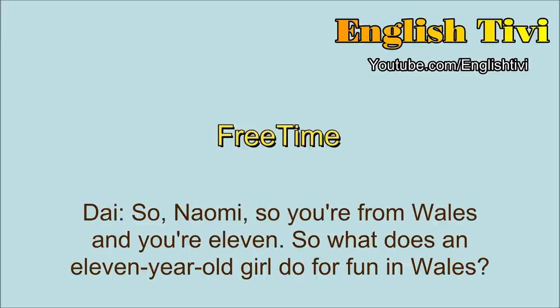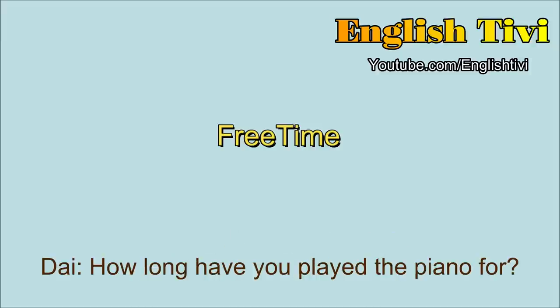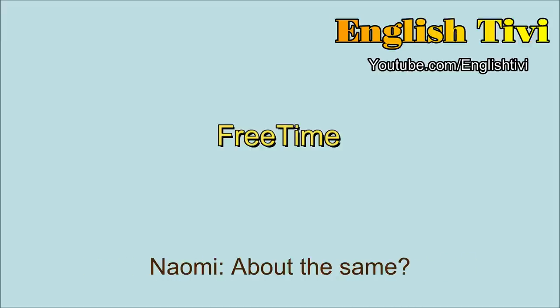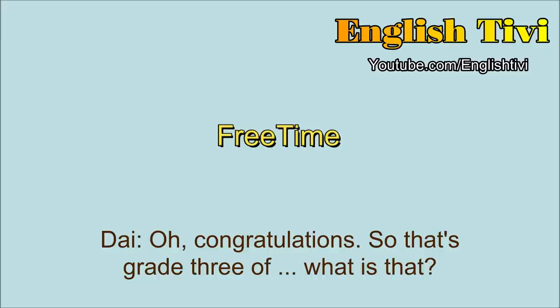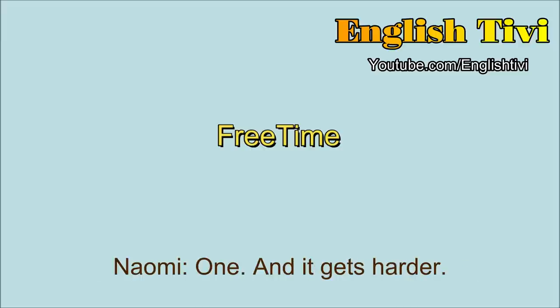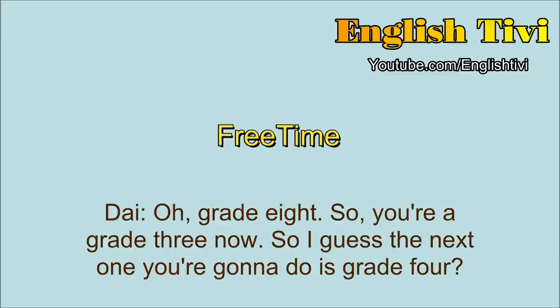So Naomi, you're from Wales and you're 11. So what does an 11 year old girl do for fun in Wales? I do music. I play the piano and the violin. How long have you played the piano for? Since I was about eight. And what about the violin? About the same. And what kind of level are you at now at the piano? I just passed my grade three. Congratulations. So that's grade three — you have different levels. It starts at grade one and it gets harder. What's the highest grade you can get? Grade eight. So you're at grade three now. The next one you're going to do is grade four. What kind of test is it? You learn three pieces of music. And you have to play them. And you have to do some singing.